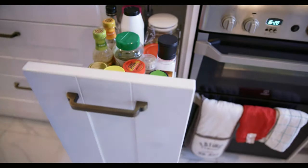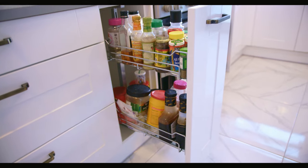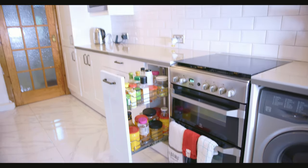The spice rack is a fundamental part of our kitchen and it was very important that it be beside the cooker for easy access. Corey and I take pride in cooking and enjoy making our food very flavorsome. Coming from an African background, this also encourages us to grow our spice collection.